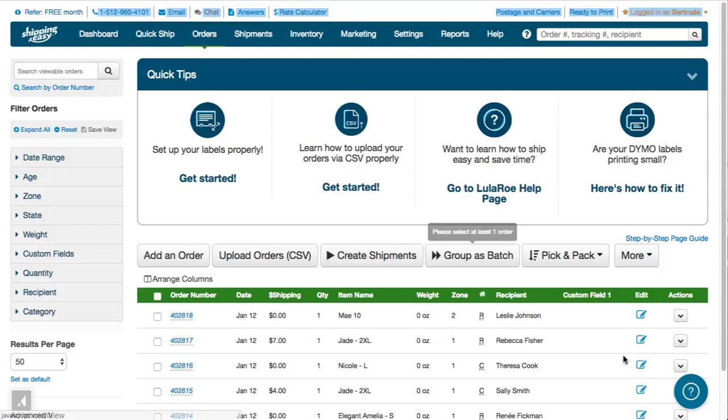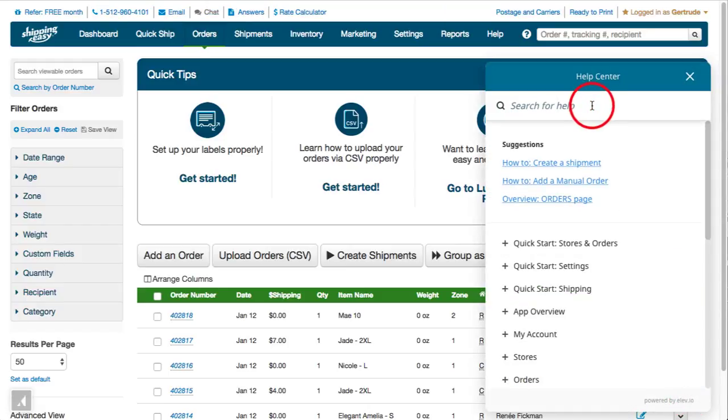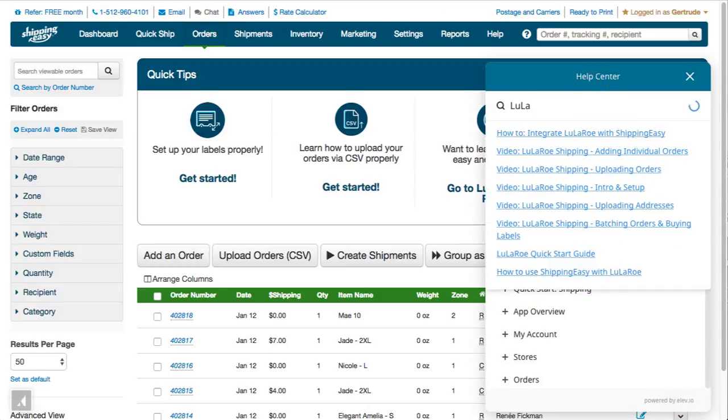And don't forget our built-in knowledge base search tool. Click the question mark in the lower right of any page to search for articles. Thanks, and Happy Shipping!